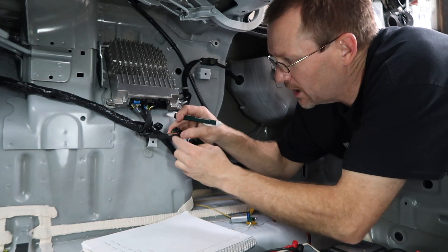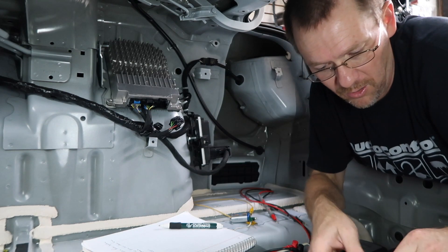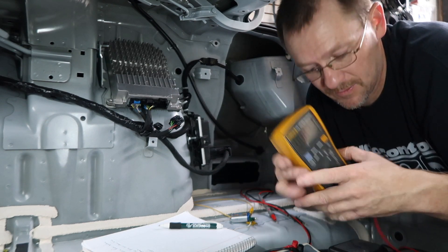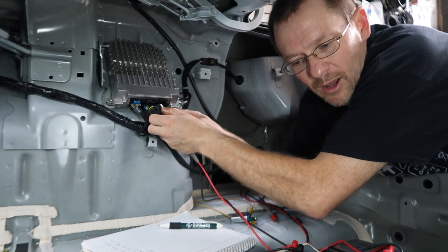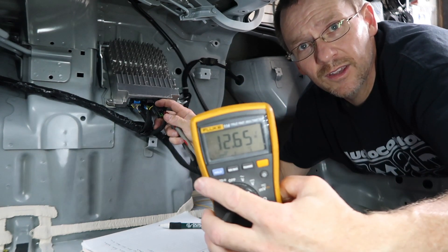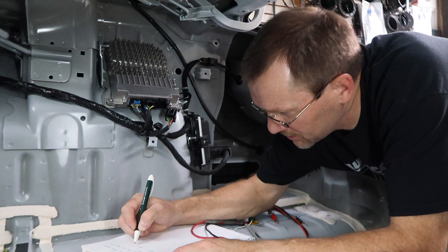We set our digital multimeter to volts DC and grab the ground — we have 12 volts and ground. This is showing us right here that this is the main power for the amplifier — we're going to call that the power harness. On this harness there are four other wires and they kind of look like speaker wires, and looking at the rear deck I'm thinking they're the rear deck subwoofers.